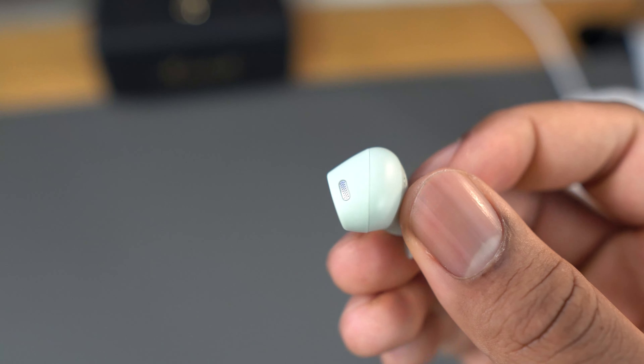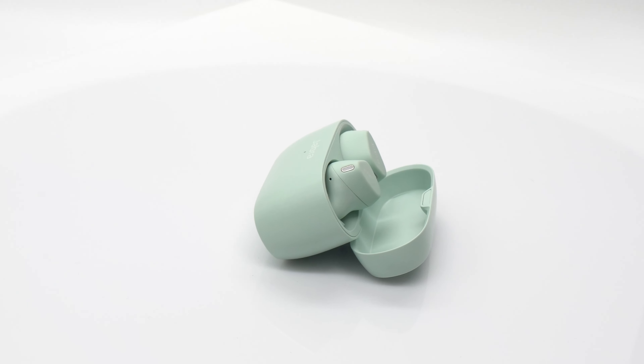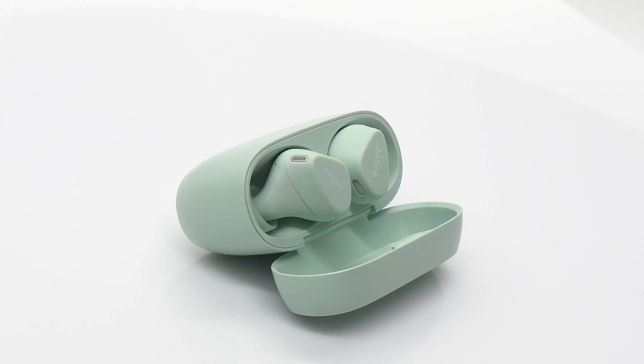One issue I had was that the buttons were a little bit stiff. I had to make sure I was pressing hard directly in the center of the earbud. It seems easier now, but still not as easy as it would be with any of the other Jabra models.